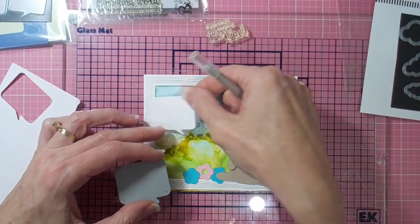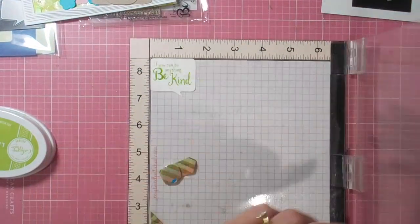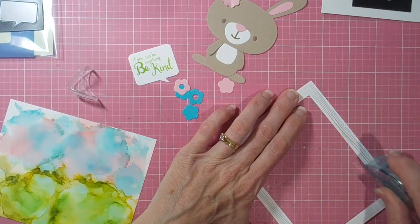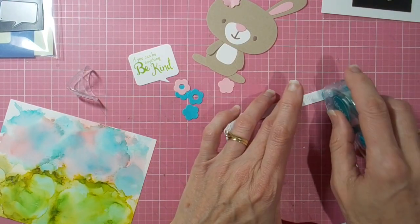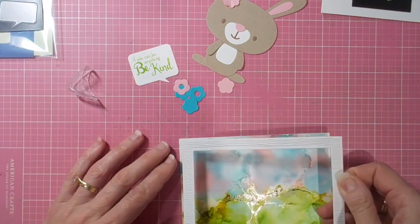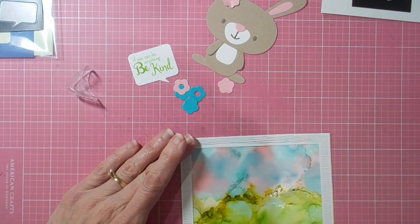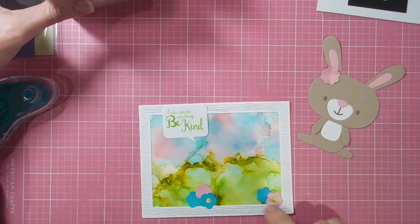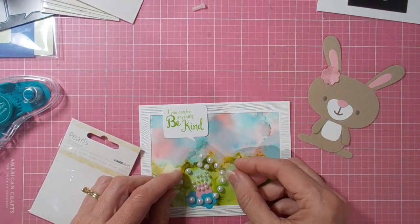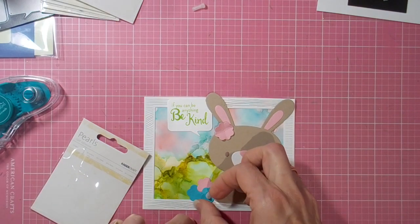I decided that my little bunny needed a speech bubble, so I've cut one of those out and added a sentiment to it from a very old stamp set — a lovely little message: 'If you can be anything, be kind.' Then I'm adding my tape runner to the back of the Hero Arts wood frame piece that nicely frames my sign. Then it's a matter of die-cutting some little flowers — I'll add the set they've come from; it's one of the MFT sets, I think it's the Fox set — cut the flowers from just to add some pops of color around the bunny.